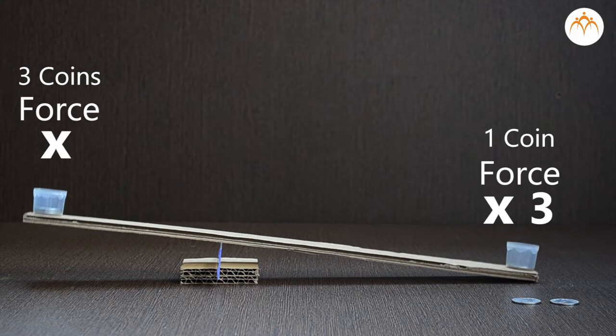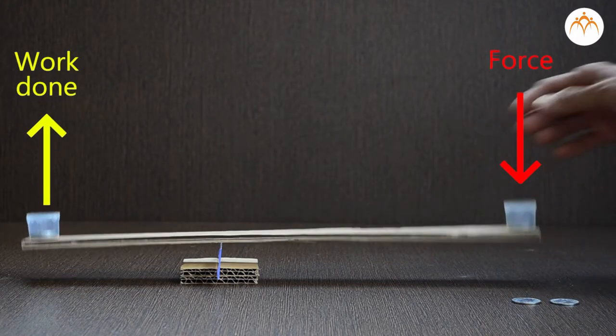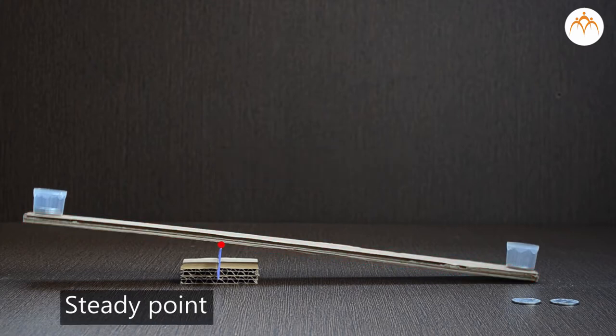It lets you do tough jobs which you cannot otherwise do with your muscles. A lever also changes the direction of force. A lever has two main parts: first, a rod or arm that is free to turn; and second, a steady point for the rod to rest or turn upon. This steady point is called the fulcrum.